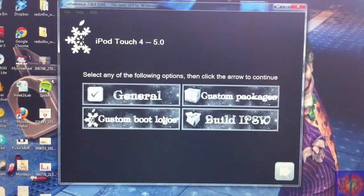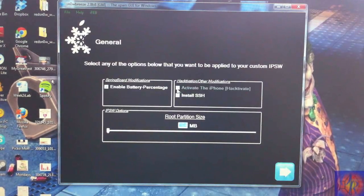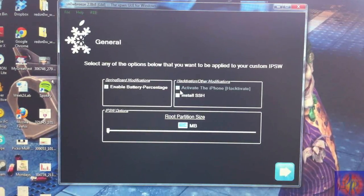Remember, Sn0wBreeze preserves your baseband for unlocking, and iOS 5 updates your baseband — so if you're an unlocker, this is the best option so your baseband doesn't get updated. I don't think UltraSn0w was updated to support iOS 5, but GV SIM users should be able to unlock their device with a preserved baseband.